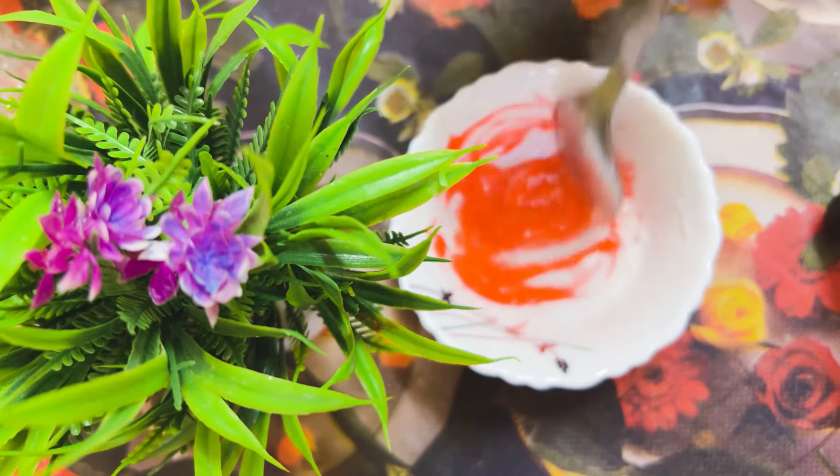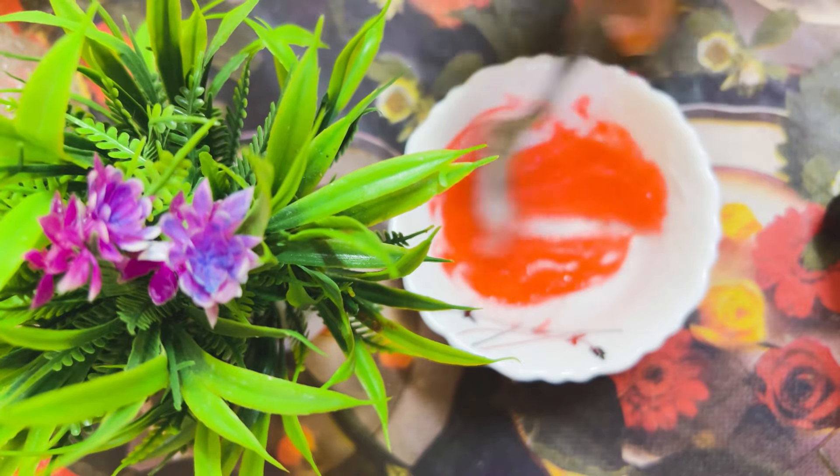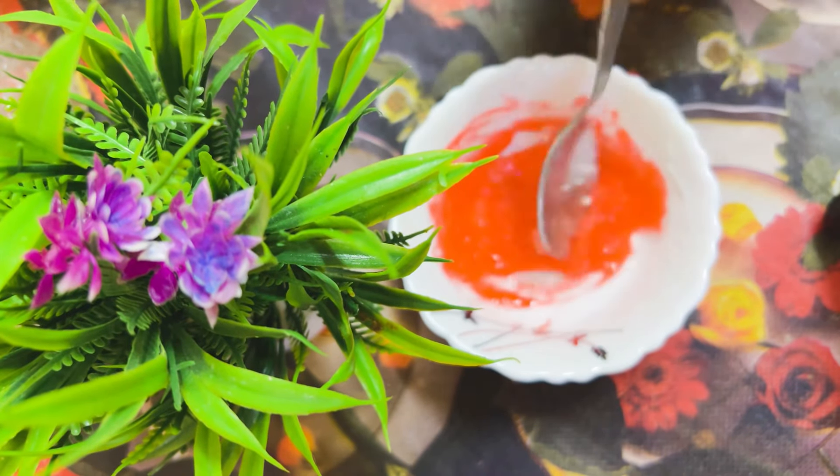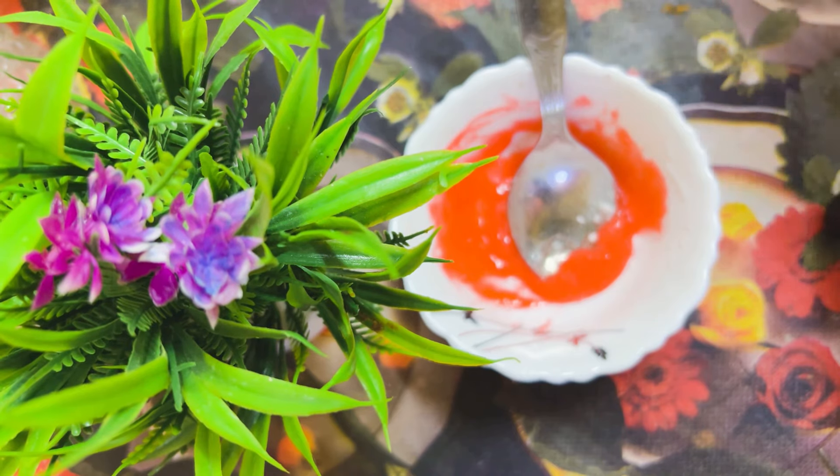When you have dead skin on your hands, you can add in the baking soda. After that, mix it in until it is soft.